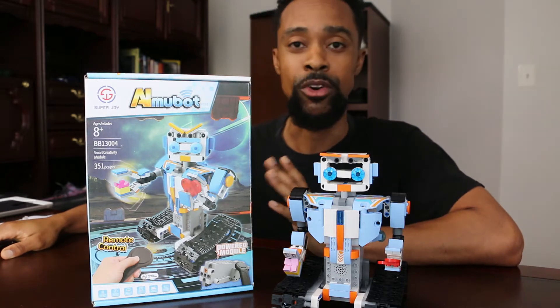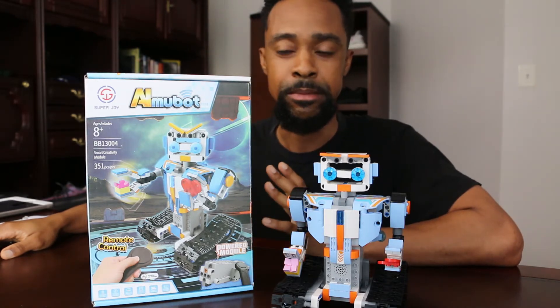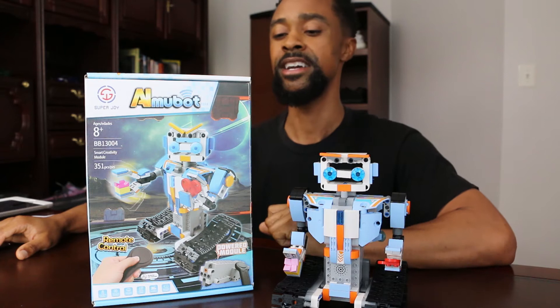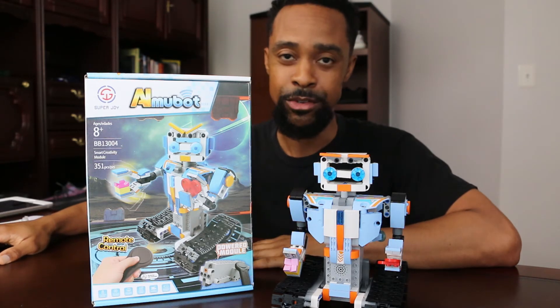I'm going to let you know whether it was worth the money and whether it functions properly. If you were considering STEM projects for your kids and saw this on Amazon and thought, like me, this is probably super bootleg — especially with the name — and you passed, well I have news for you: this is a definite buy.